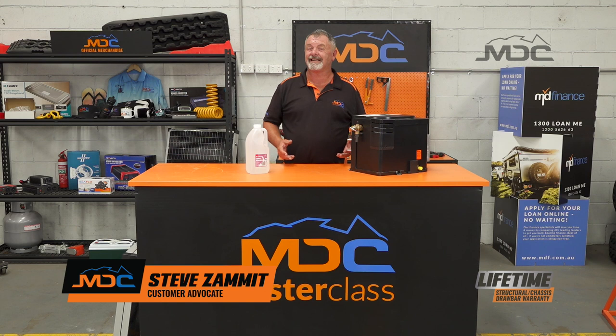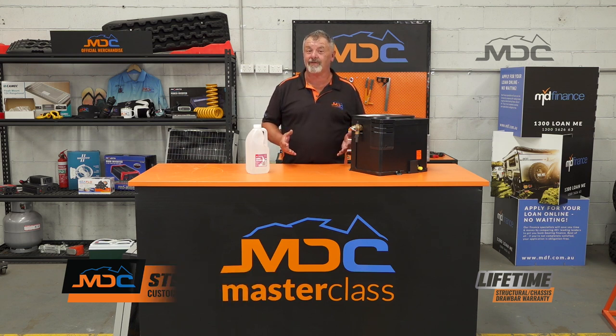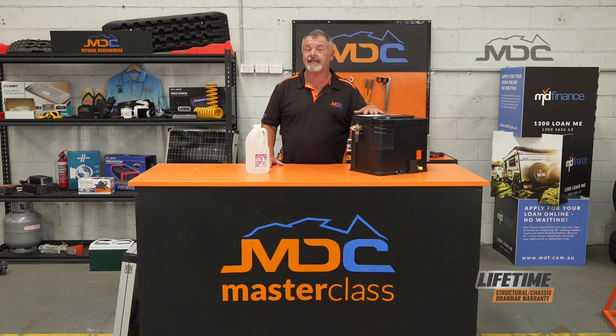Hi folks, welcome to Masterclass. Today's topic is one that you've probably not given any thought to whatsoever, and that is descaling the hot water system in your caravan or camper.